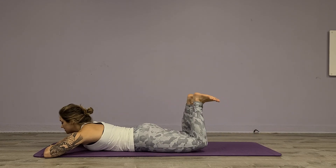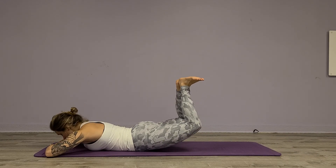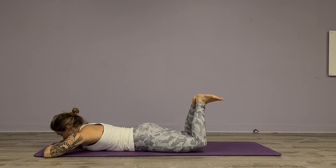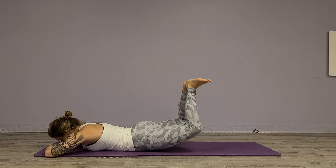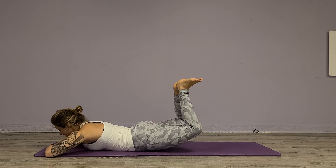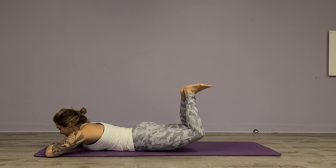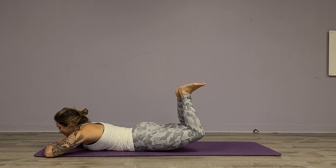Take the knees out, heels together, and now lift both at the same time — lift here and bring it back down. Up for two and back down, three, four, five, six, seven, eight. Then pulse for one, two, three, four, five, six, seven, eight — eight, seven, six, five, four, three, two, one. Good, drop it down.